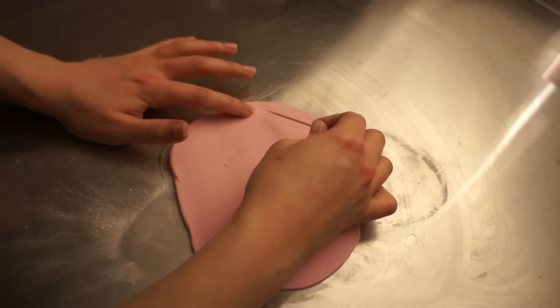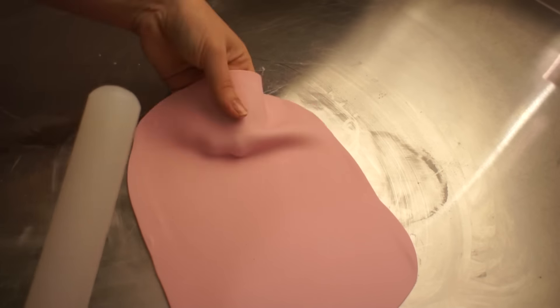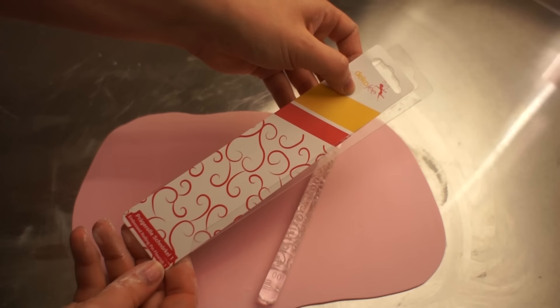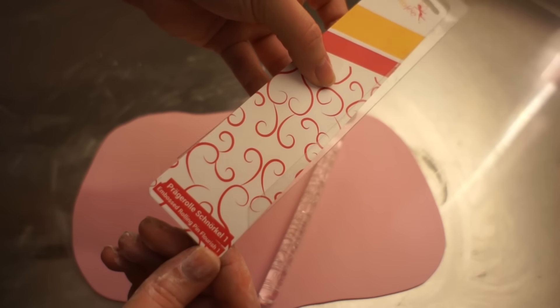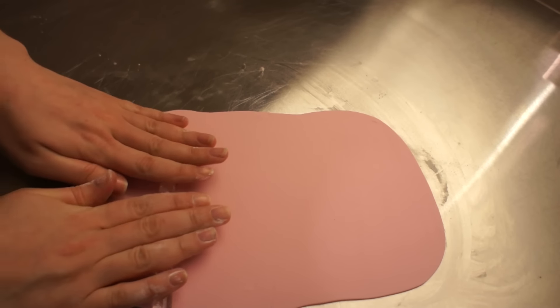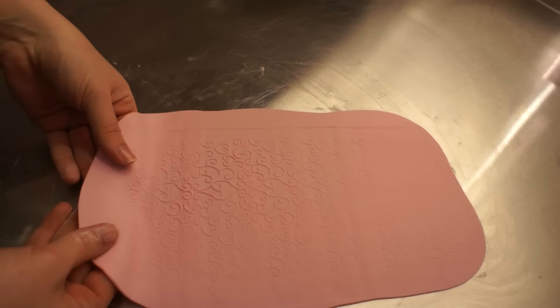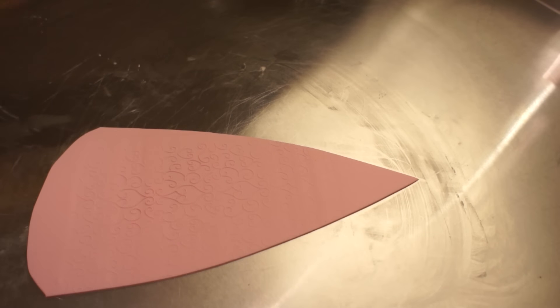Next step was to take the pink fondant again and roll that out with some cornstarch so nothing sticks. To make it look extra pretty and give it some more depth and detail, I just used this kind of textured rolling pin — I'm pretty sure Wilton and Sugarflare do something like this, so just look on Amazon. It just gives everything a bit more detail and depth.